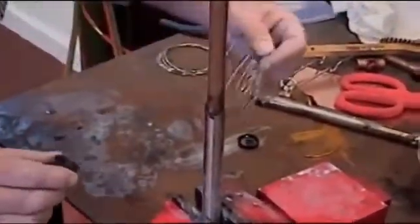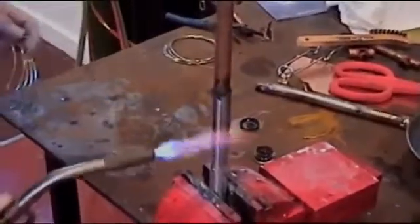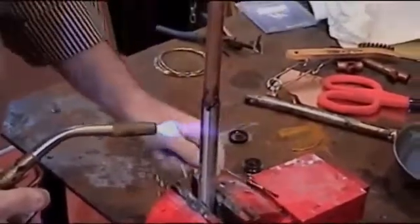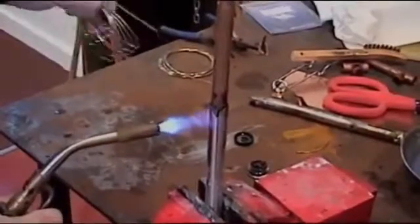Now, this black flux — you cannot overheat it. It won't burn, it won't contaminate. Some of the fluxes, you heat them up and they burn, and when they burn they don't work anymore. That's not true with the black flux. What we're going to do is put a little heat on the stainless because it's a little bigger.